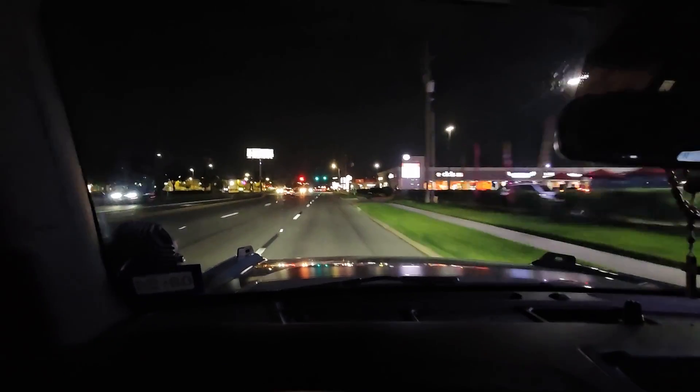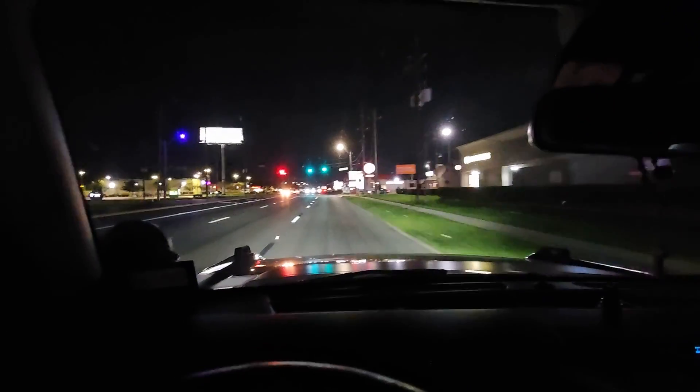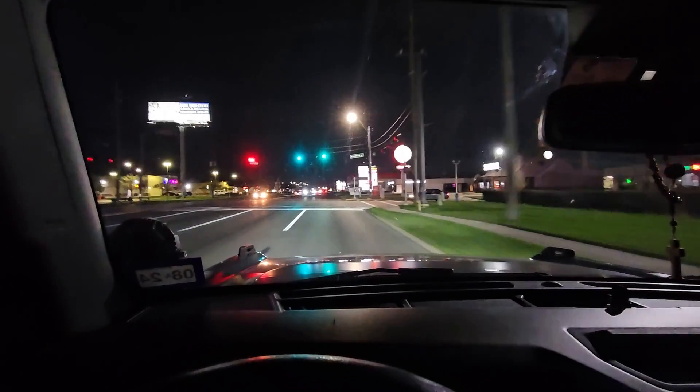The Bronco was shifting pretty hard in third gear. It's a common issue with this 10-speed transmission where something throws it off and it doesn't shift right.